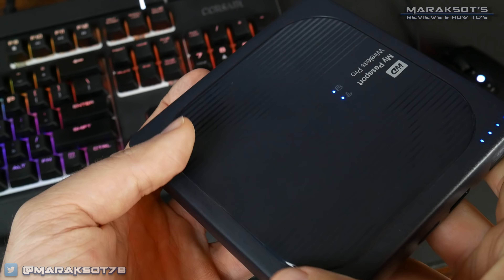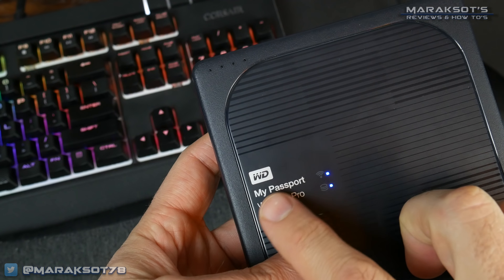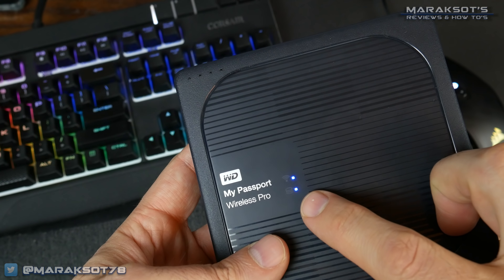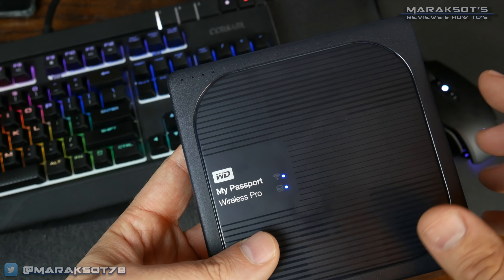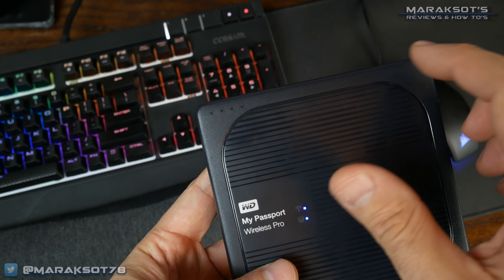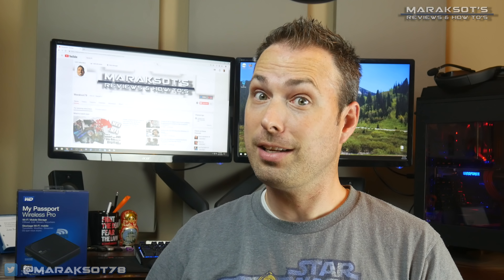On the main face of the drive, there's not a whole lot going on here. Right next to the WD branding are two indicator lights — the top one being the Wi-Fi indicator and the bottom one being the power/hard drive activity indicator. Here in the upper left corner of the drive are four similar indicators, which double as the battery level indicators as well as a file transfer progress indicator.